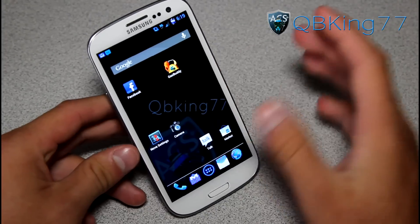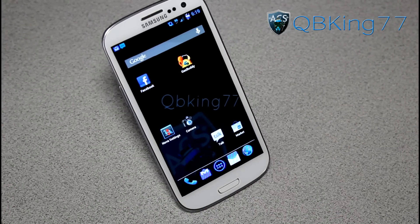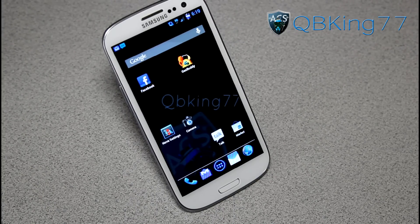Definitely check out the Odex Blue ROM, especially if you're a fan of blue. Let me know what you think in the comments — whether you like the blue or not, be sure to leave a comment and subscribe as well. Follow me on Facebook, Twitter, and Google+ — all links will be in the description below. And as always, thanks for watching. Be sure to give this video a thumbs up.